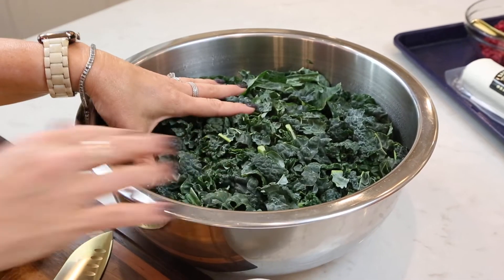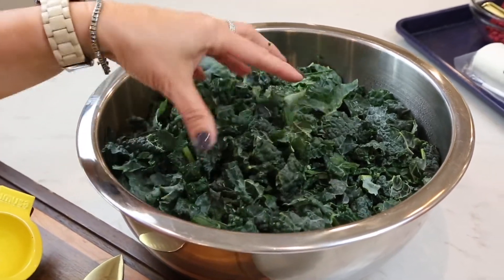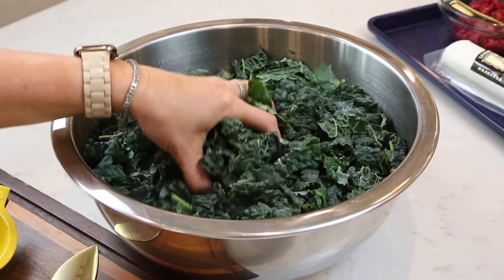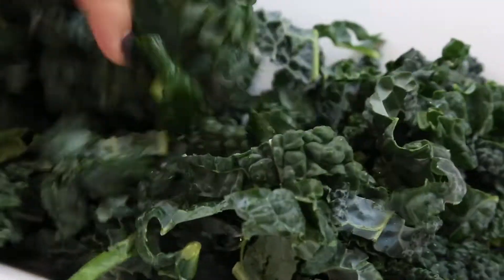I have some beautiful kale here that I've just chopped up pretty fine. I'm going to take a big bunch of this and put it into my bowl, probably about six to eight ounces.